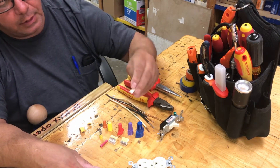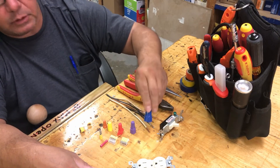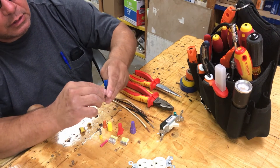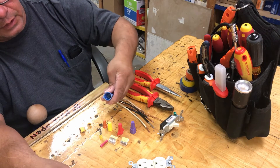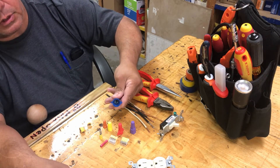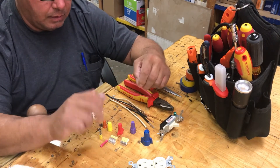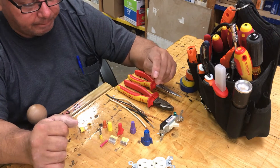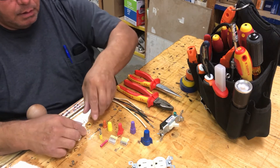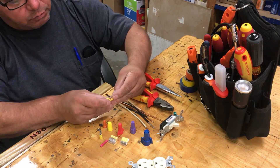If you look inside the wire nuts — I'm hoping you can see the silver in there — there's a metal winding inside, and that's how it tightens around the wire. This particular one is actually one piece; it's supposed to be intact.